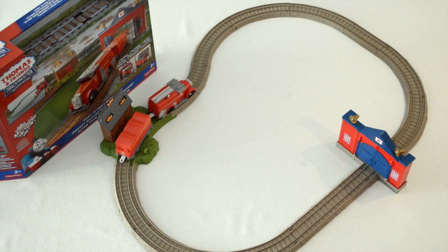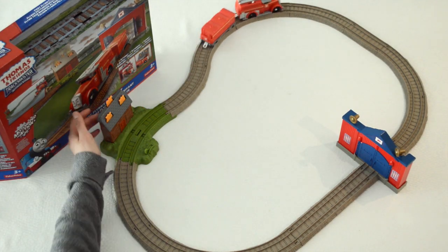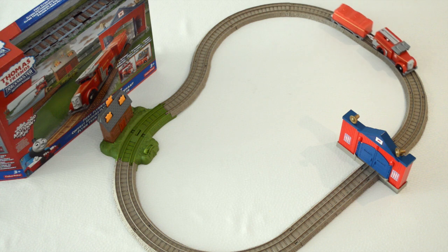The assembly process is over. Let's have some fun! Fiery Flynn has been called to put out the fire at the barn.